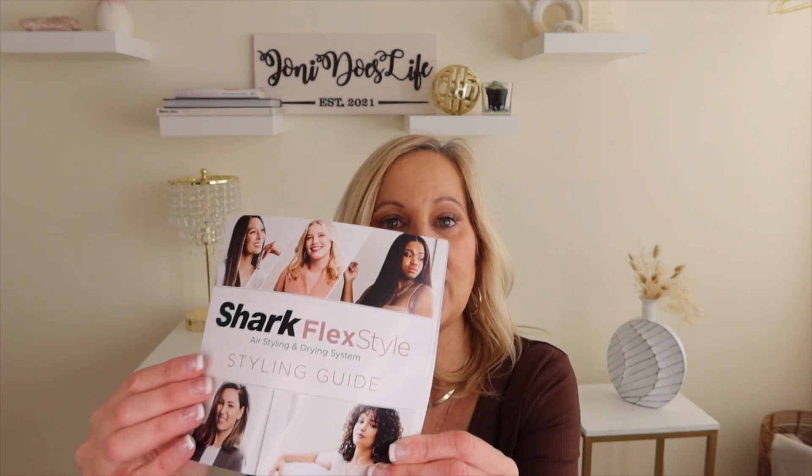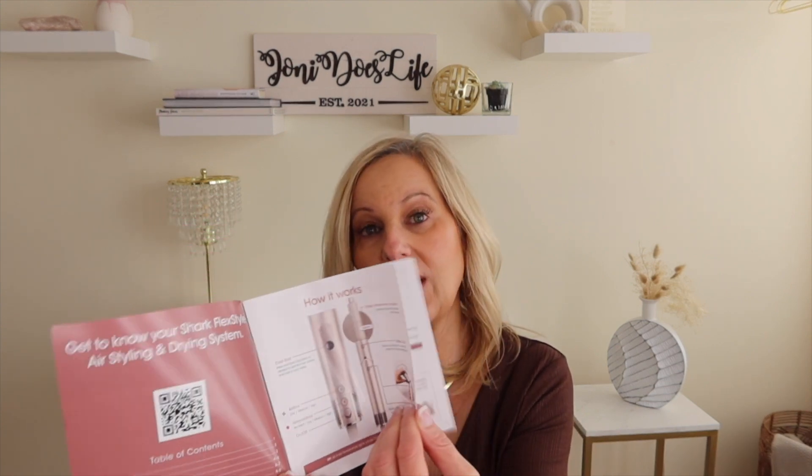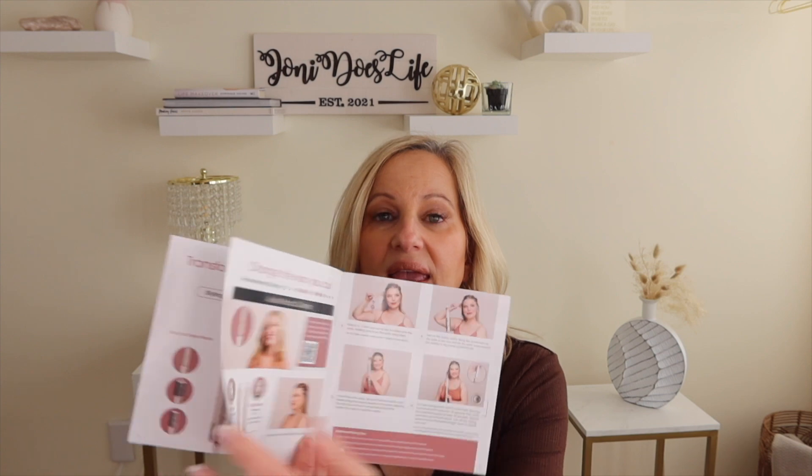It does come with styling instructions that walk you through all the different tools and how to use them. I followed along on my first go-around but then adapted my own version. I also want to address my hair currently — this was the next day after I styled it with the FlexStyle, so it's not the best representation, but for me with very fine, thin, limp hair, this is actually really impressive. Maybe a little spoiler alert there.